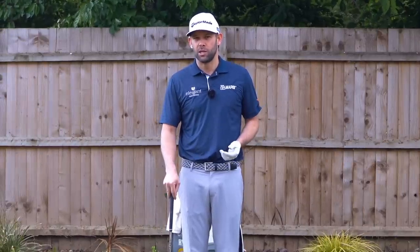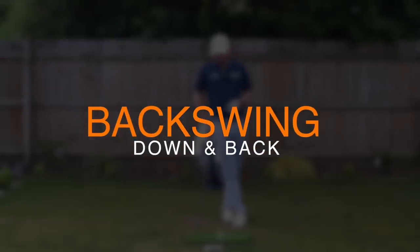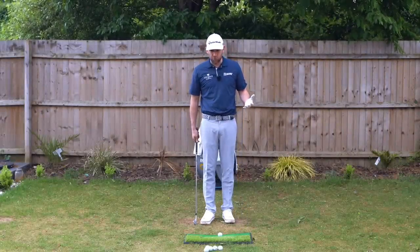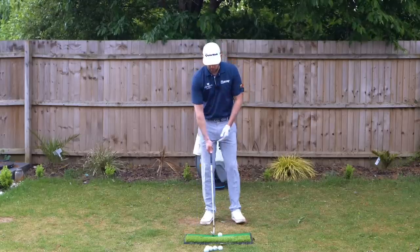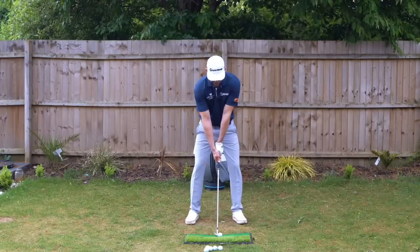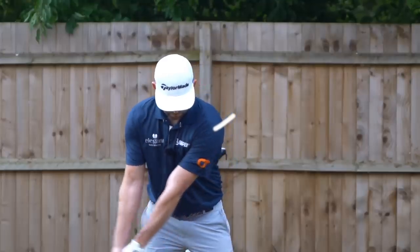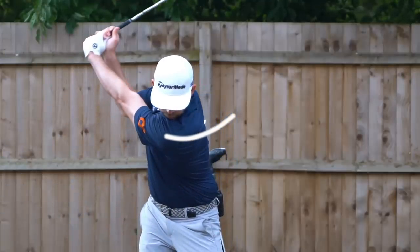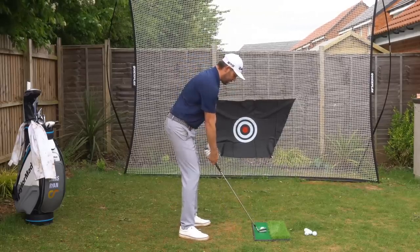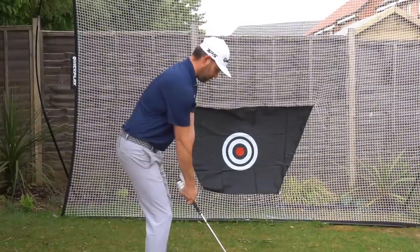First, let's talk about what the lead shoulder should be doing in the backswing. We've got to organize the body and get the club into a decent position. The lead shoulder should be going down and back — down towards the ground and back away from the target. When it moves correctly, it helps with rotation and, importantly, creates a good angle in the shoulders.